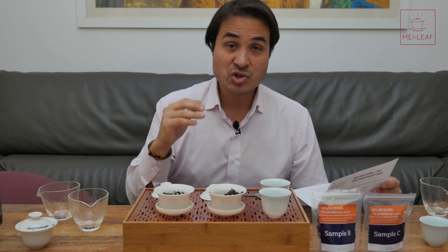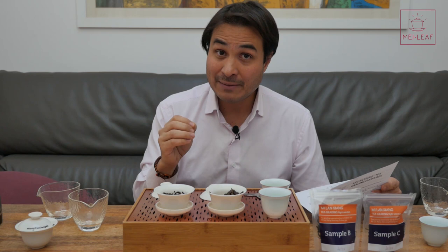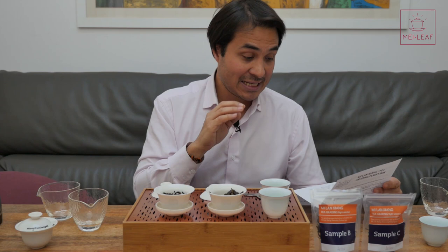You can see the real significant difference in price — from $38 for 100 grams, which is still a high-ticket tea, all the way up to three times that amount at $113 for 100 grams for sample C. Now you know the differences between the teas and the difference in price. As a Mei Leaf buyer, you now have to make this decision again — which of the three samples would you buy for Mei Leaf? Maybe you were close between two samples but now you know the price difference. Which tea would you select — A, B, or C?